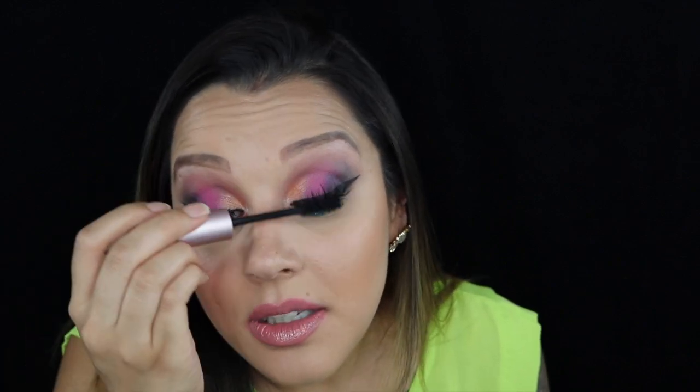Then taking the Better Than Sex mascara, I'm going to add mascara to my top lashes to connect my real lashes to the fake lashes. Then taking the L'Oréal Telescopic in Carbon Black, I'm going to add mascara to the lower lashes.